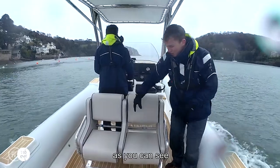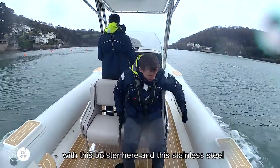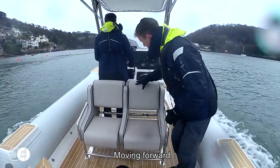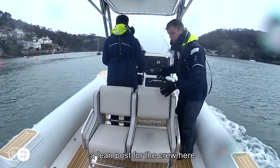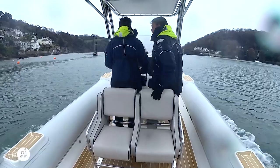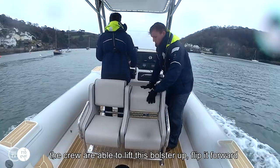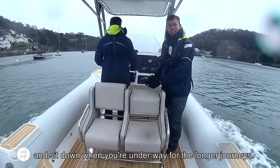We have more guest seating here, with this bolster and stainless steel handle providing a really nice secure place to sit. Moving forward, at the helm you have a lean post for the crew. And for situations when there's no guests on board, the crew are able to lift this bolster up, flip it forward, and sit down when underway on longer journeys.